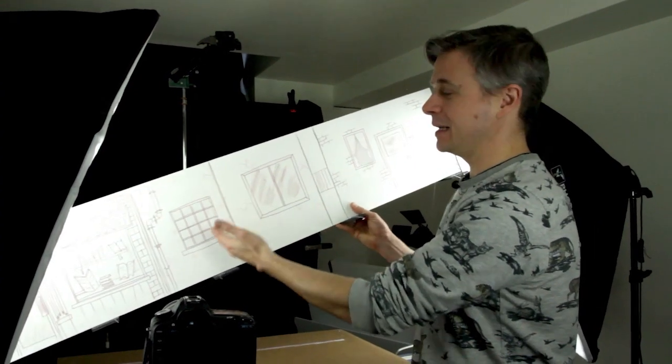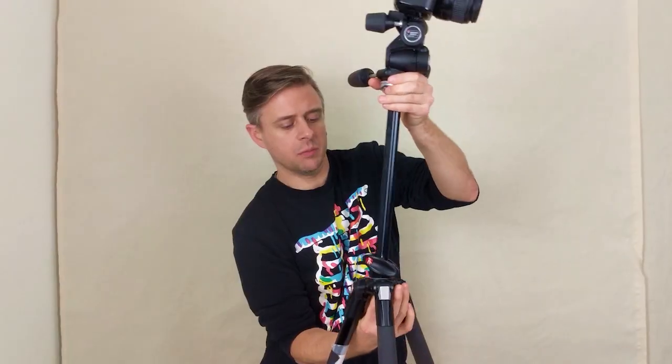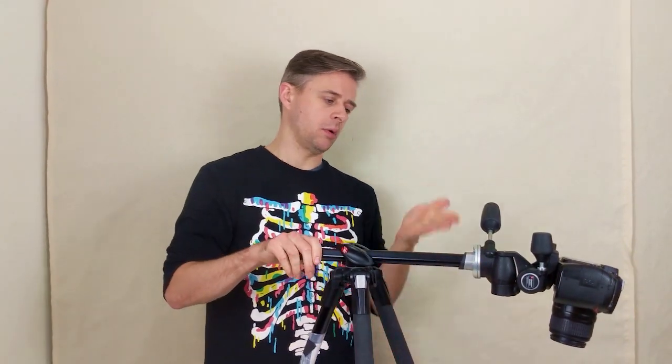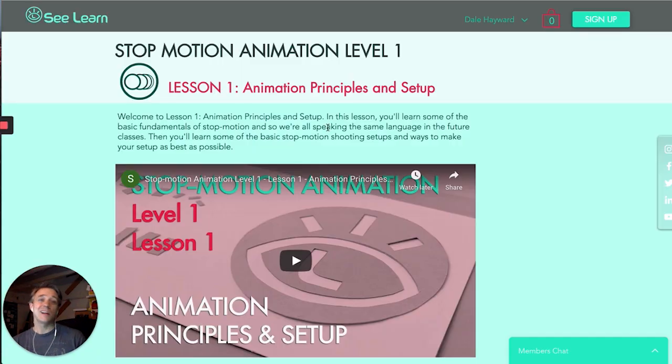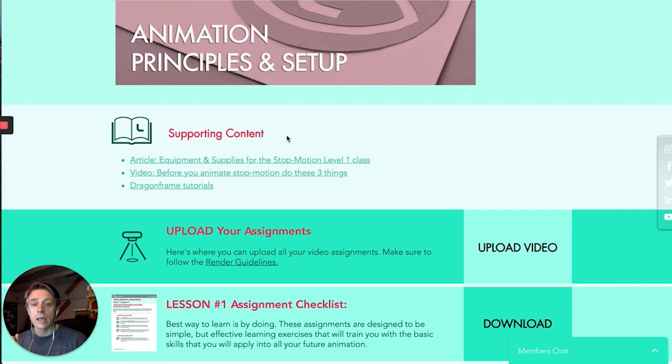Then we go into your setup, which is a big deal in Stop Motion that other forms of animation don't really have to deal with — being physical. So what you're shooting on, your space, your camera, your lights — we cover all of that because you can use it in many different ways. No setup is perfect and we don't expect you to have what we have. So one of the assignments has you share pictures and video of your setup so we can give you feedback on that. Each class also sometimes has supporting content like links and blog posts to help you out.